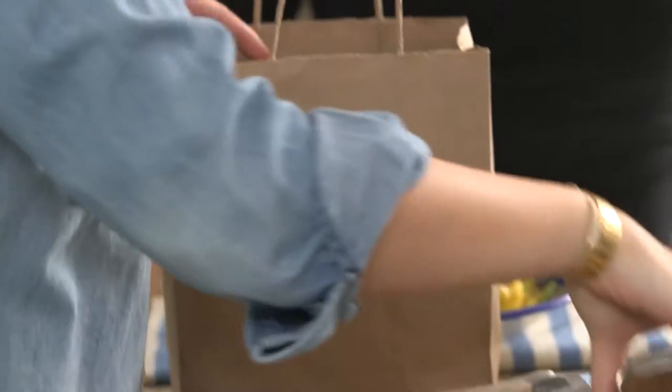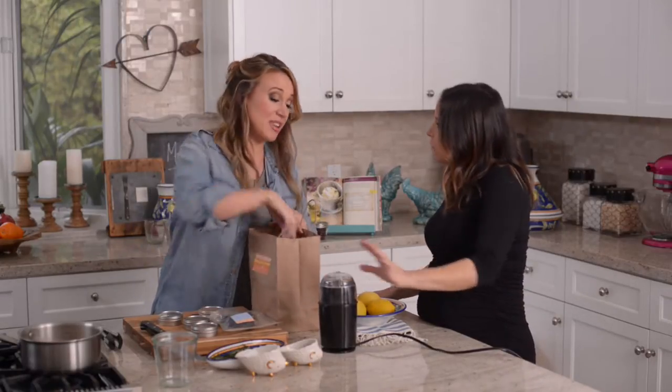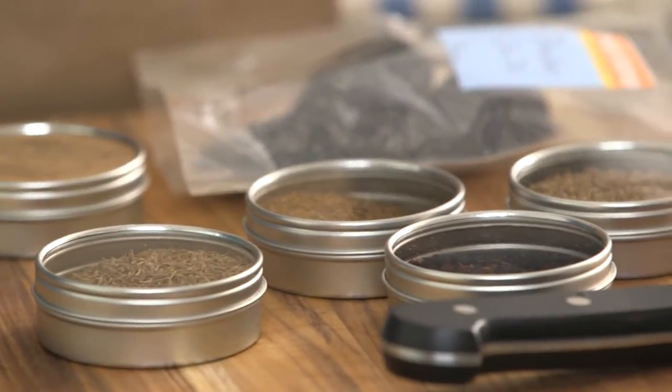Let's grind up all of our spices. So what kind of grinder is this? It's just a coffee grinder. But if you're going to grind spices in it, you should have two — one for your coffee and one for your spices. You don't really want to mix the two.